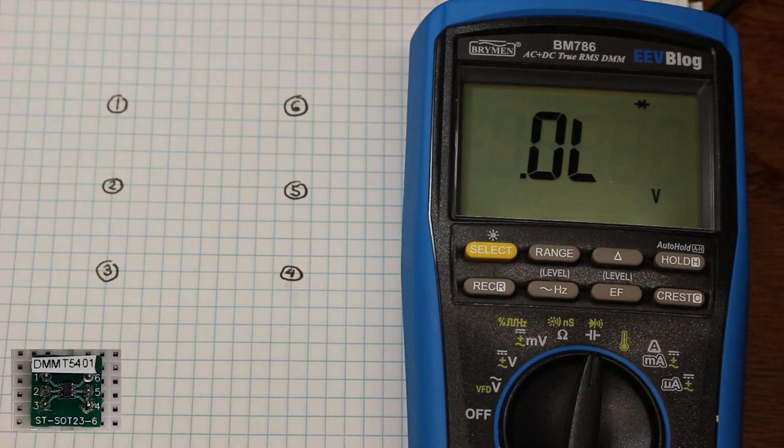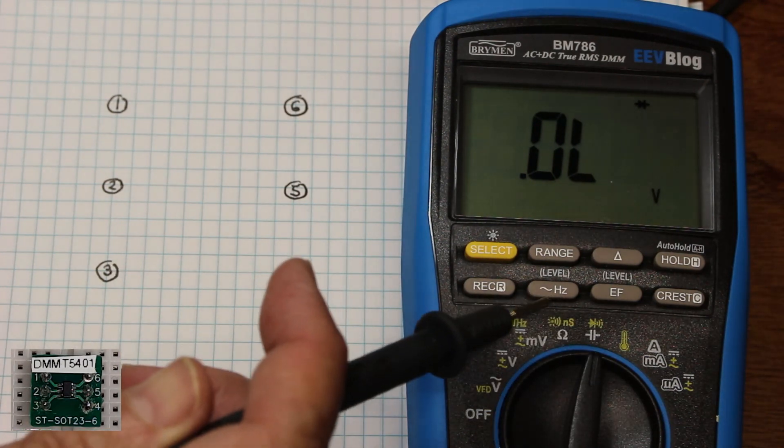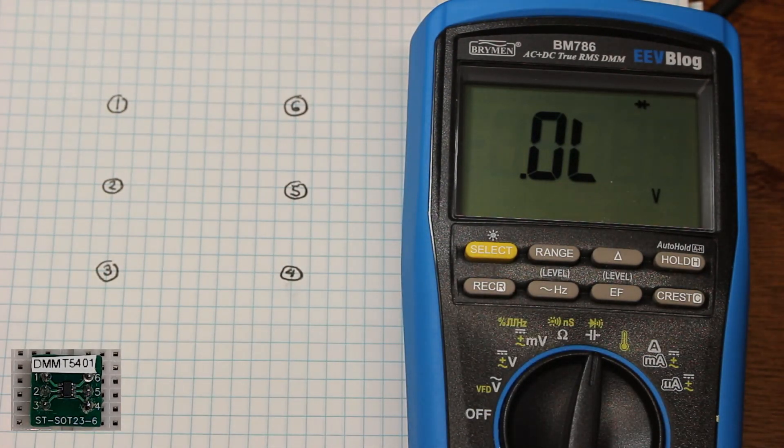Here on the breadboard, I've got a little six-pin device that I know is just a pair of transistors on the inside. I could search for the part number on the internet, but let me see if we can identify the pinout and just what sort of transistors we have, just by measuring it. I have my multimeter on the diode setting, so that when I have the leads connected to a diode in the forward direction, it'll beep and read out the forward voltage drop. Let's test all the pairs in both directions.